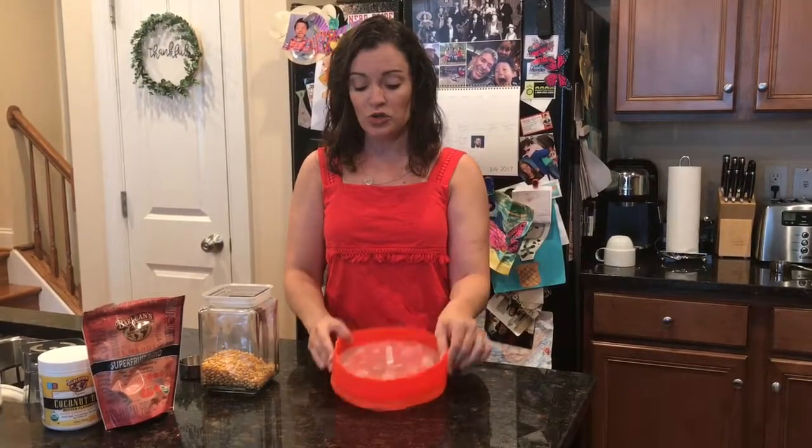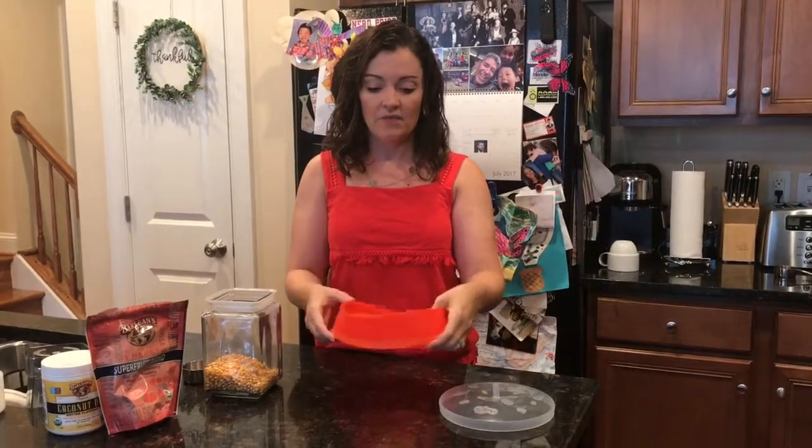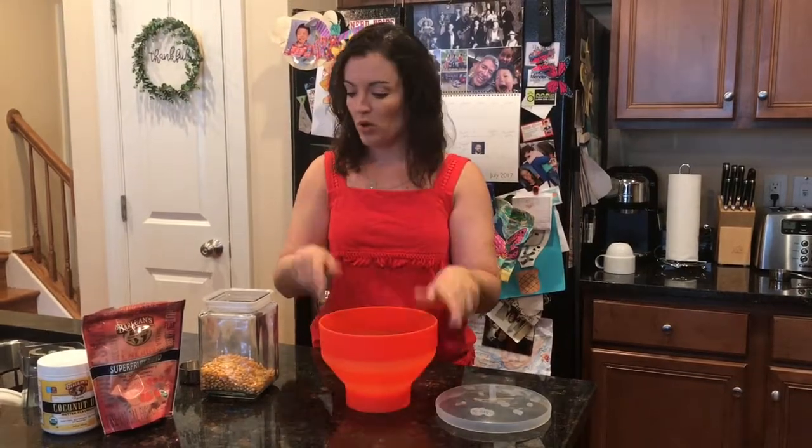But this is all you do. You store it like this — it has a little lid and it's made of silicone. You pop it out and it turns into, as you can see, a nice little bowl.